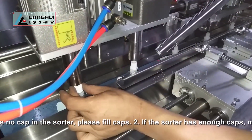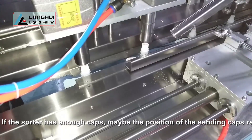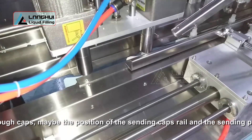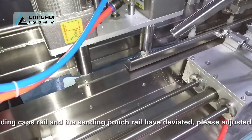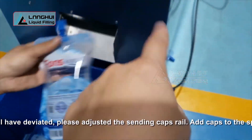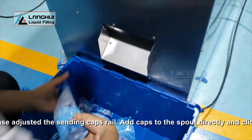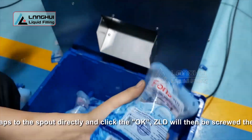2. If the sorter has enough caps, maybe the position of the sanding caps rail and the sanding pouch rail have deviated. Please adjust the sanding caps rail. Add caps to the spout directly and click OK — ZLD will then screw them on and continue the work automatically.